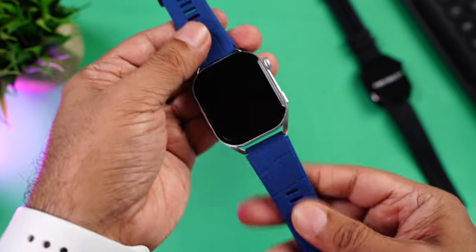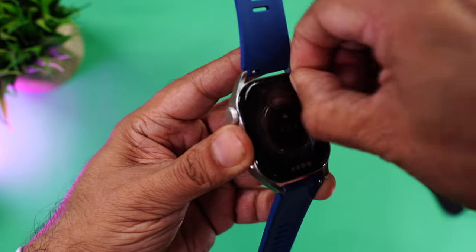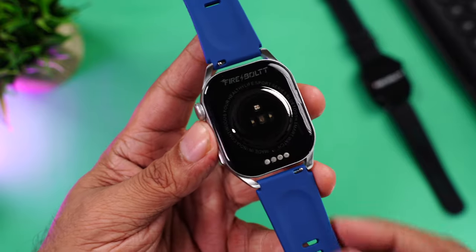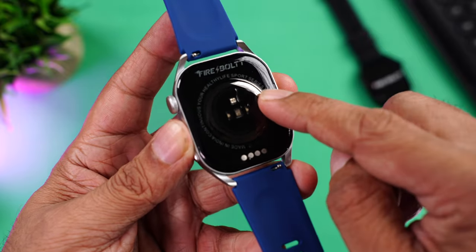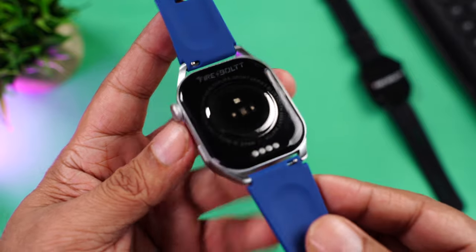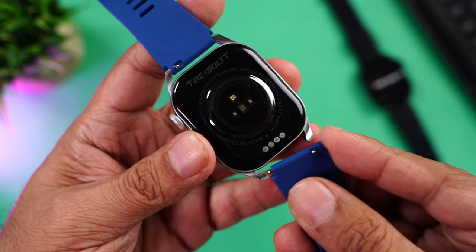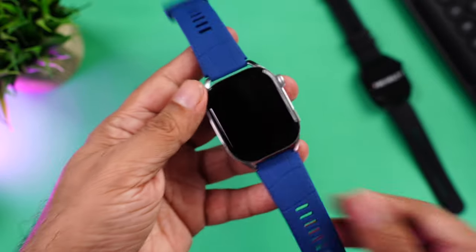The soft silicone straps have a nice textured design with a buckle and Firebolt branding — really well built. Towards the back, the back panel appears to be glass. In the center you can see the heart rate sensor and SpO2 sensor, charging terminals at the bottom, and a speaker for phone calls. The straps can be replaced with third-party bands using the simple hook mechanism.